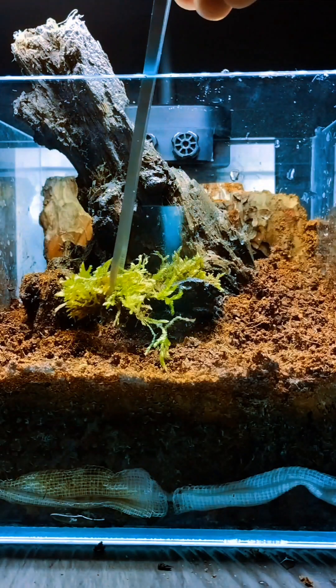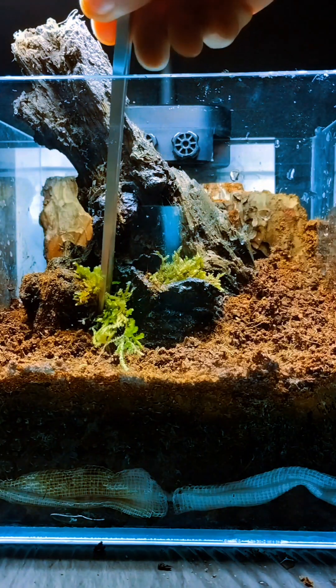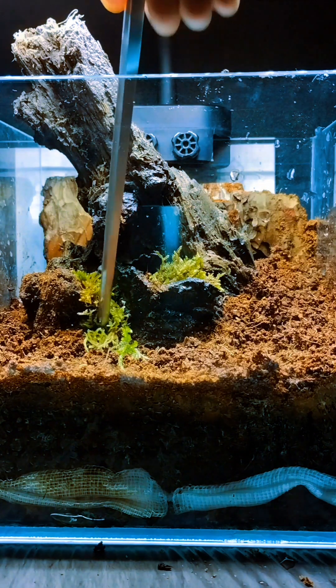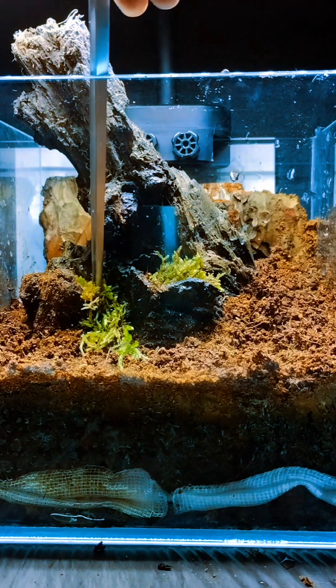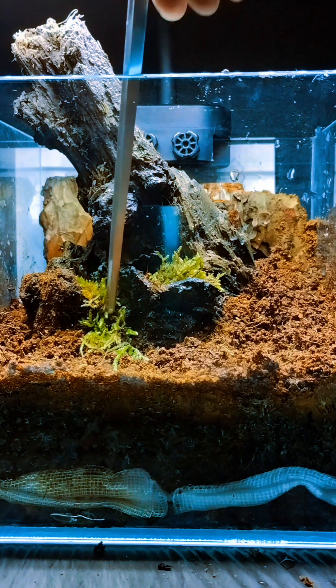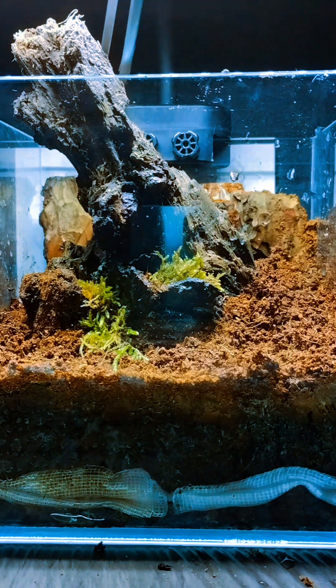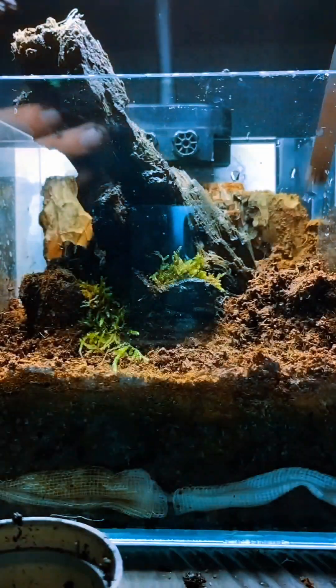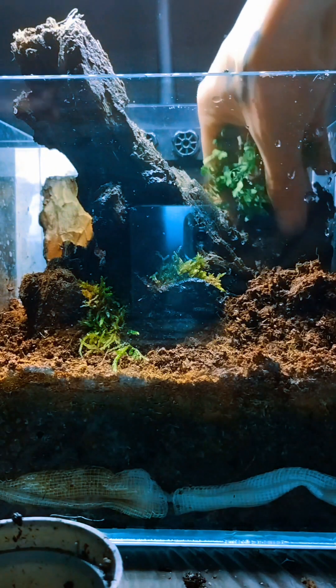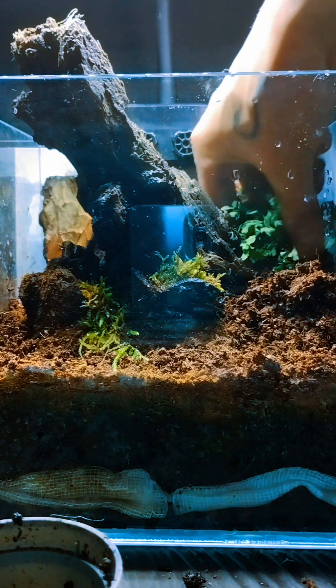Now to bring this to life, I will first start adding moss to the log — I think this makes it look more natural. These ferns are not doing so well, so I am going to add them in the hope they will spring back. A general rule for terrariums is to add larger plants at the back and smaller at the front. They look okay though.